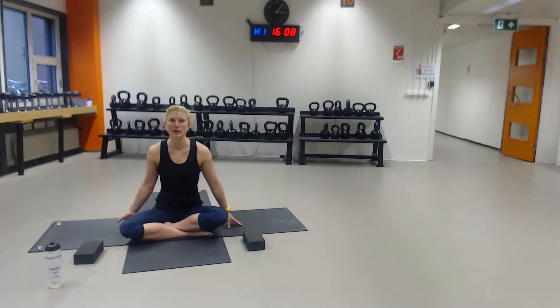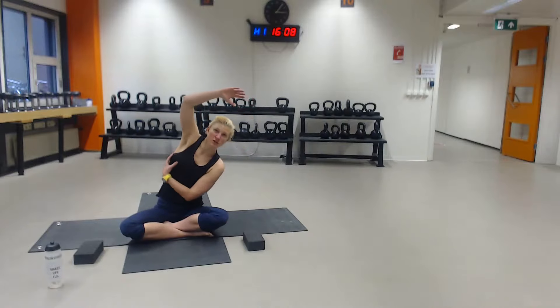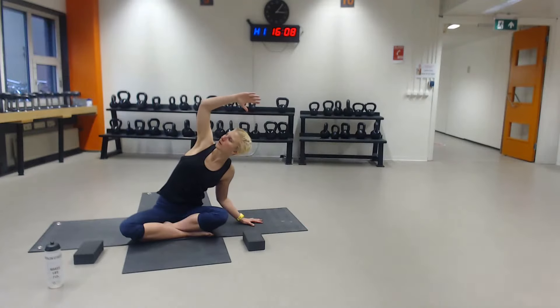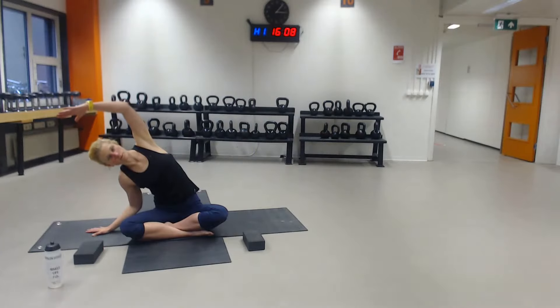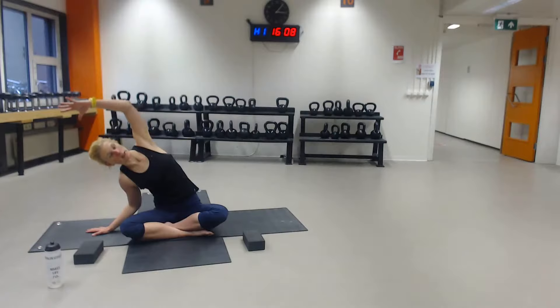With your right hand next to you, inhale to lift your left hand up. Exhale to reach all the way over. I would like you to feel a stretch in your left side. That might mean pulling your elbow a little bit further back or even moving it forward. Just play around with it a little bit, until you feel your side. Inhale up, exhale and switch to the other side. Play around, experiment, become aware of your body.